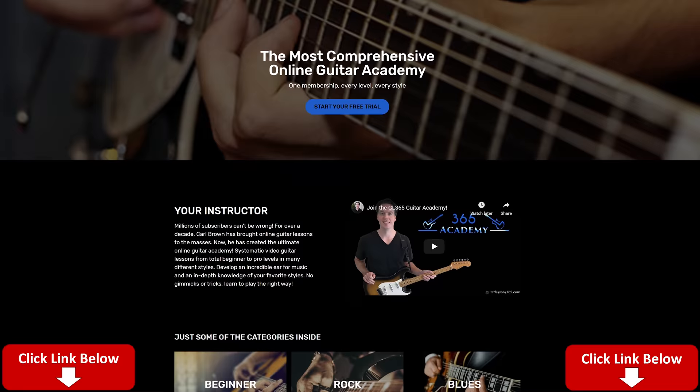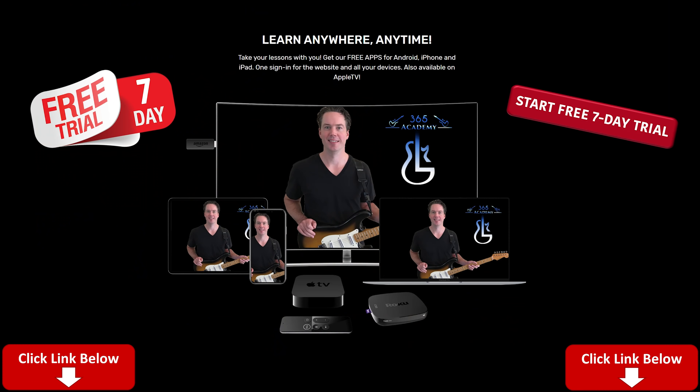Before I do that, please subscribe to the channel if you haven't already, and ring the notification bell so you'll know when I upload a video. Also check out My Guitar Academy — the link is in the description. It gives you a free seven-day trial containing all my guitar courses covering everything from complete beginner stuff to more advanced improvisation, ear training, technique, and guitar tone.